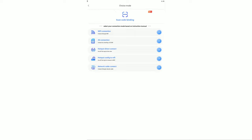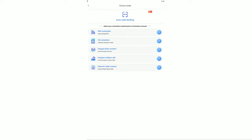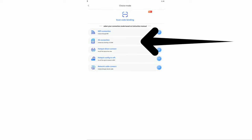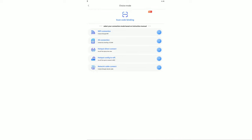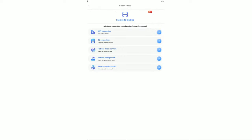The app setup is very easy to use — just download the app using the QR code they provide and do the configurations. Option one is a Wi-Fi connection, where you use the cell phone app to connect to your Wi-Fi, which then links to your camera. Option two is 4G connection; however, this camera does not support 4G. Option three is a hotspot direct connection from your phone. Option four is hotspot config to Wi-Fi — you connect the hotspot to the camera, hear beeping to confirm connection, then type in your Wi-Fi SSID and password to push it to the camera. There's also a network cable connect option, but this camera doesn't support that either.